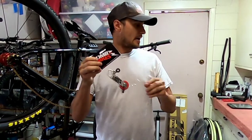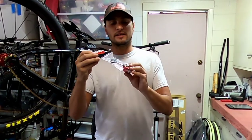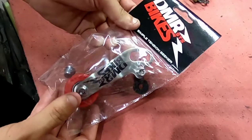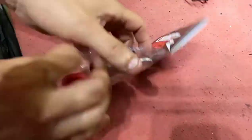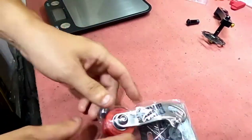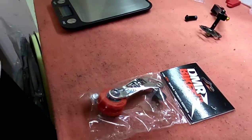So this is the DMR STS chain tensioner right here. This is twice as much as the Zitto. Let's go ahead and take a look at this — this is the package it comes in, which you'd probably expect from a 40 dollar chain tensioner. It has instructions in the back, but we're men, we don't need those. Let's open it up.